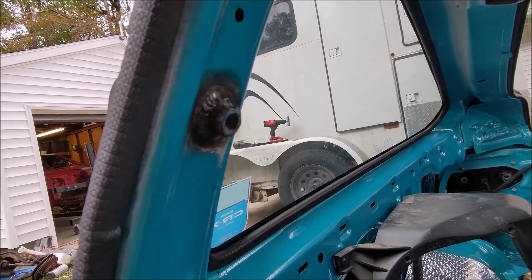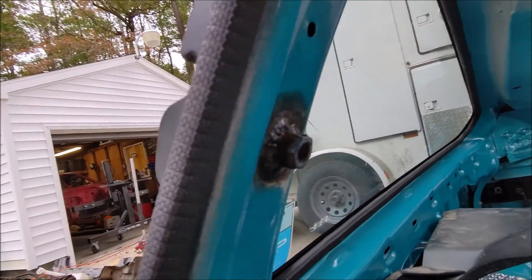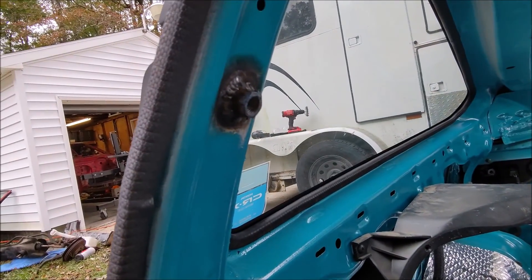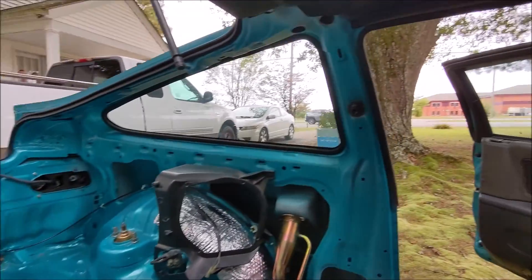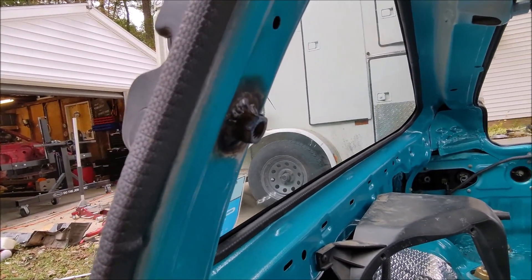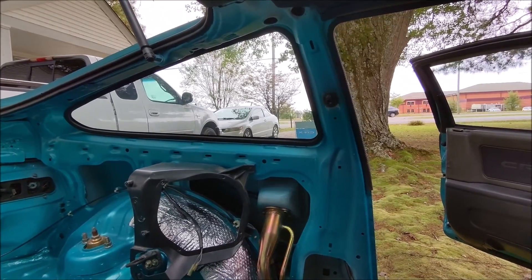Here's the final results — got a nice bead all the way around this, it's nice and sturdy. I'm not here to teach you guys how to weld, but I will say that if you don't know what you're doing, this is the weld I would probably let a professional do, because it's safety equipment. It's not a difference between your car falling apart or not — it's the difference between you getting killed in an accident or not, so do it at your own regard.